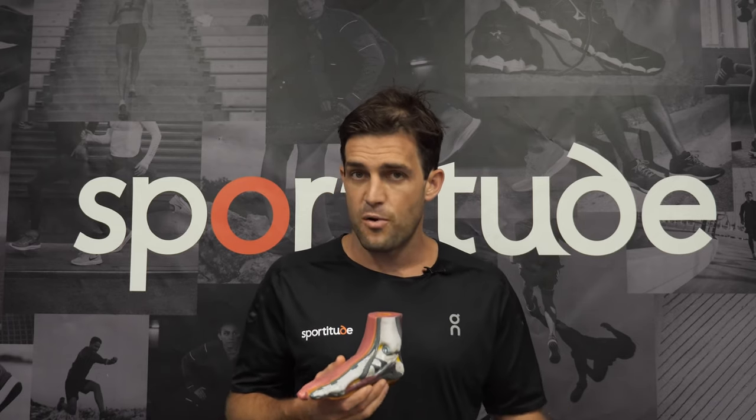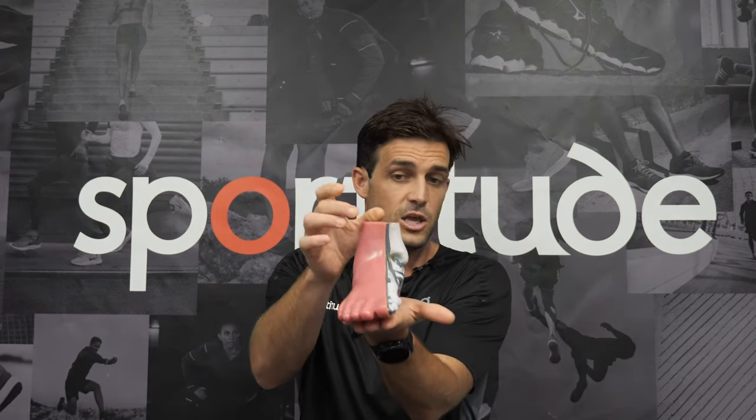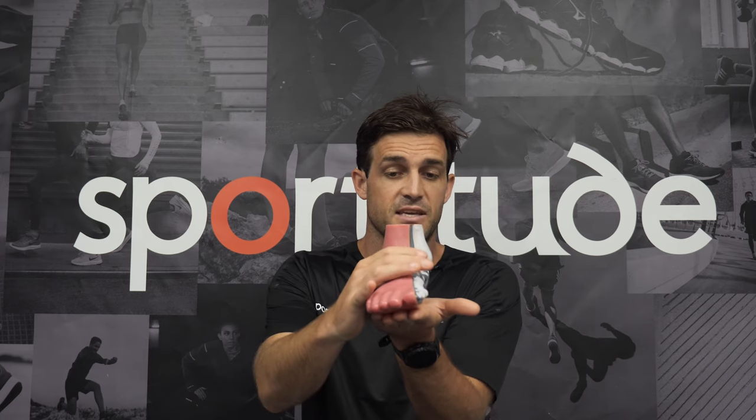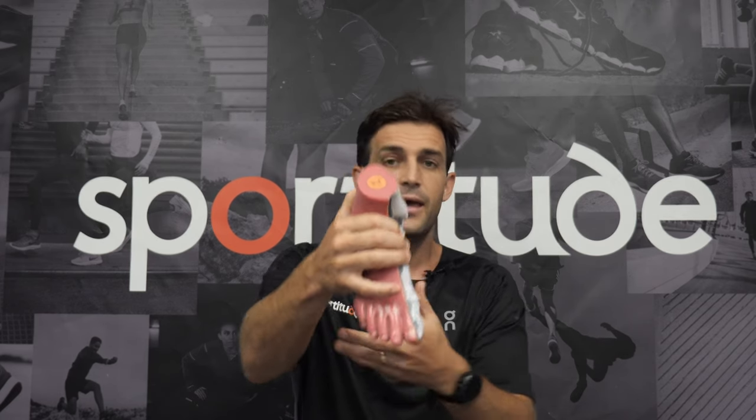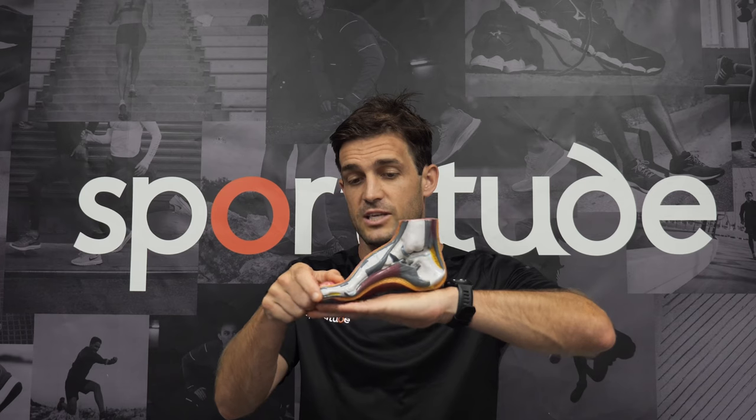As we touched on with the overpronated foot type that does collapse in that arch area, there are a lot of neutral runners out there that have a static position that looks very similar to an overpronated foot type. But when they come through their midstance transition from heel to midstance, you won't see as much of a favouritism towards that medial side.